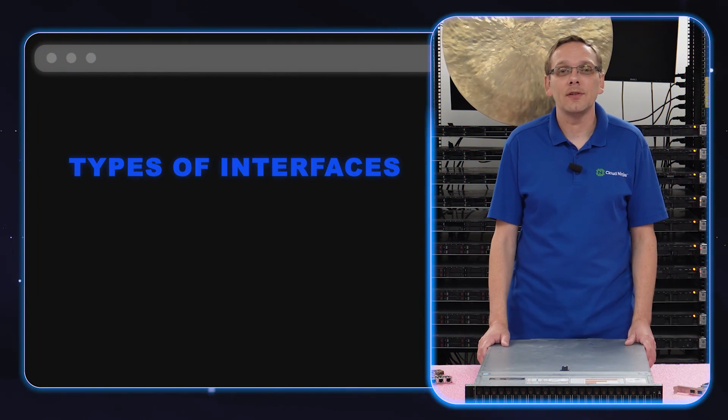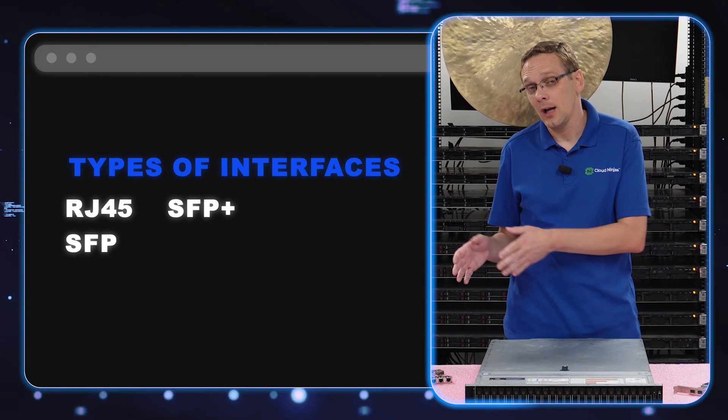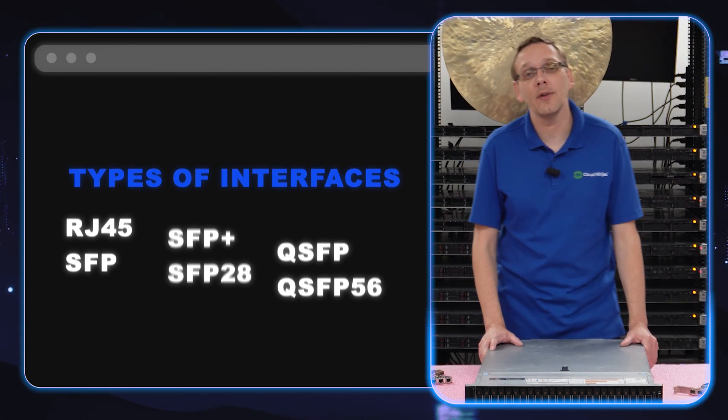So what are the different types of interfaces? You have RJ45, which is another way of saying Ethernet. You have SFP, SFP Plus, SFP28, QSFP, and QSFP56. Those are the different types of interfaces.